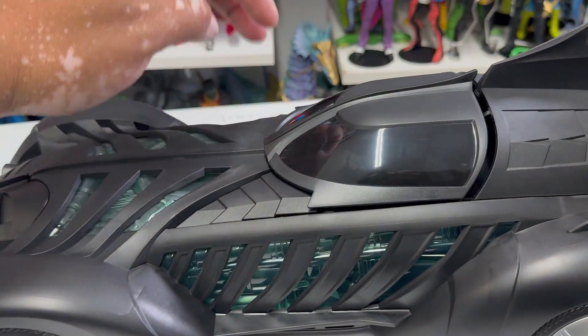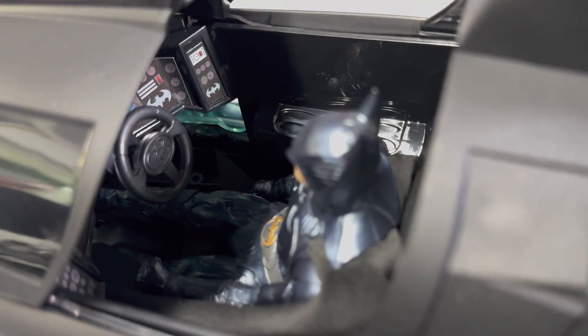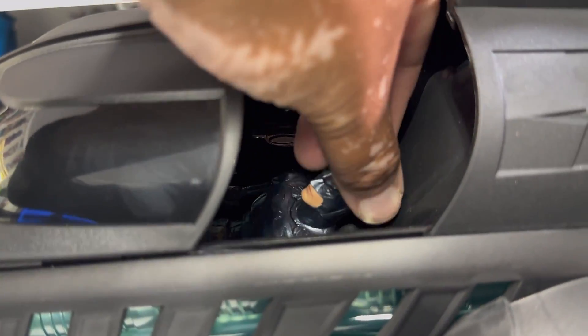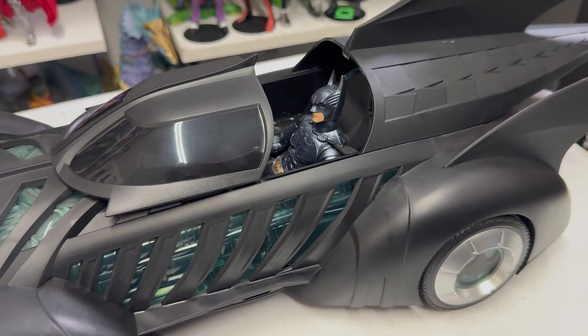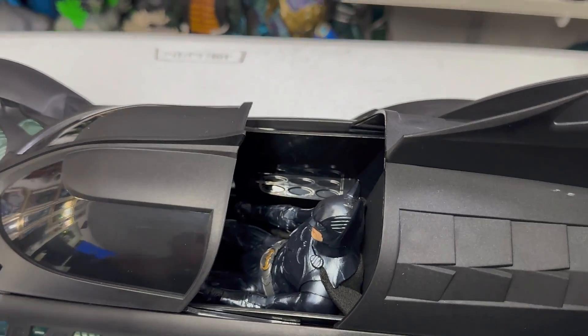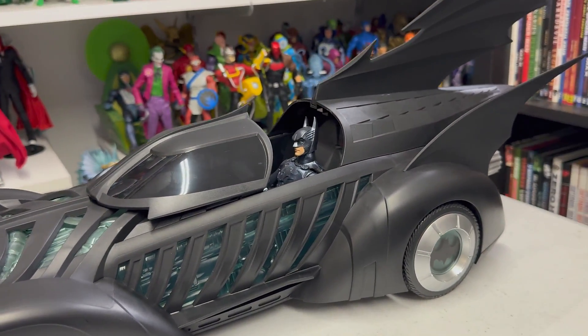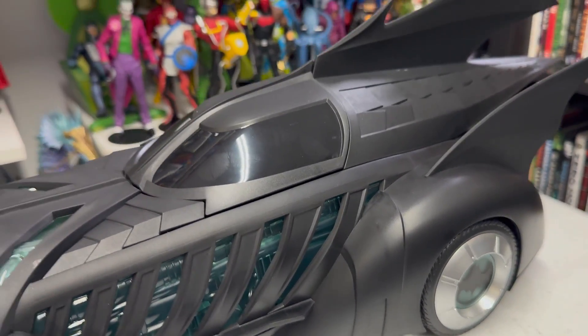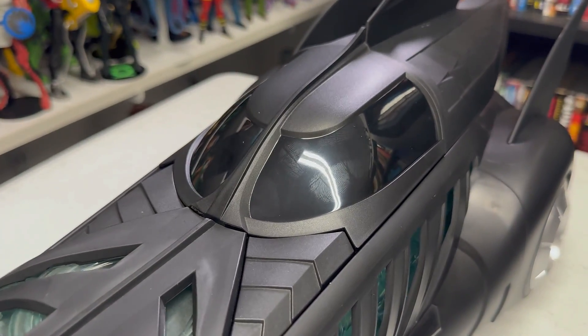I did put Batman in the canopy, so let's take a look at how he looks in there. It took a little finagling with his legs to get him in, and you could actually get him further down if you wanted to, but he does fit in there pretty easily. The canopy closes very easily with him in it, which is always nice. Obviously it's a one-seater. We definitely still need a panther suit Batman for a proper look like in the movies — that would be awesome. As you can see, the glass is not really see-through, which I think is pretty accurate to the movie. Very nice tinted glass.